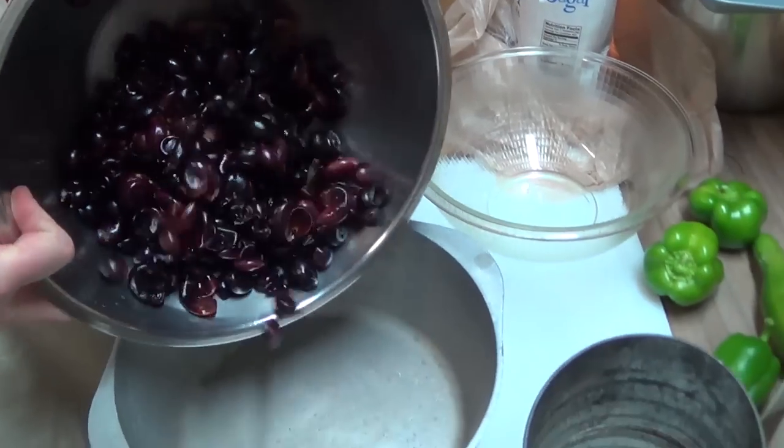Okay, it is taste test time! This is the jar we didn't fill all the way, so it's going to be the first one gone. Oh yeah, that spreads quite nicely and smells delicious. Let's go for an extra bit here. It's delicious — alrighty, oh yeah!